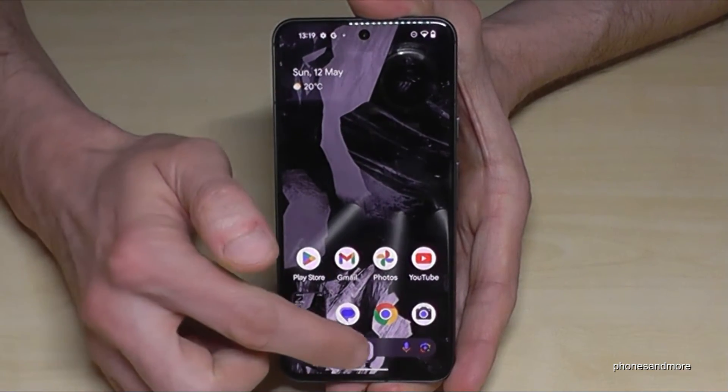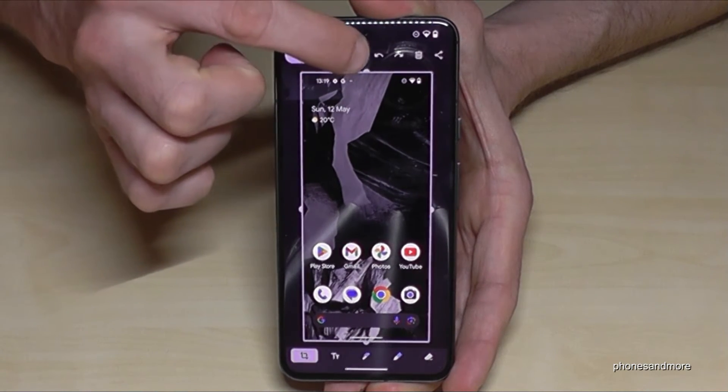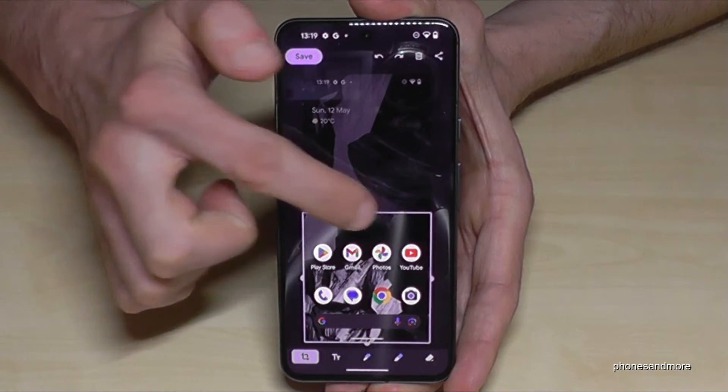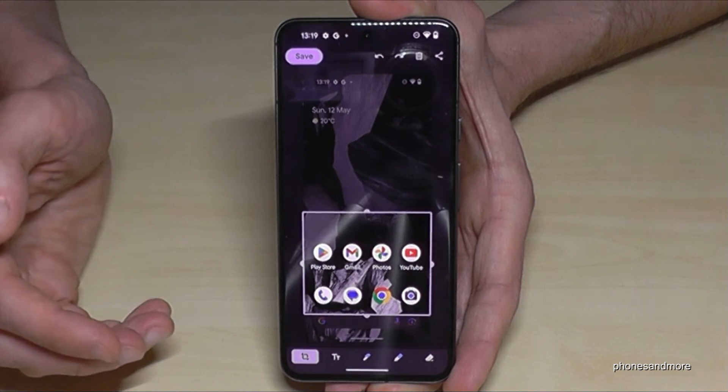If you tap on the pen you can edit the screenshot. Maybe you can crop a part of the screenshot here with a frame — just crop out something here. It's very useful if you want to capture maybe a picture from a website or something like this.